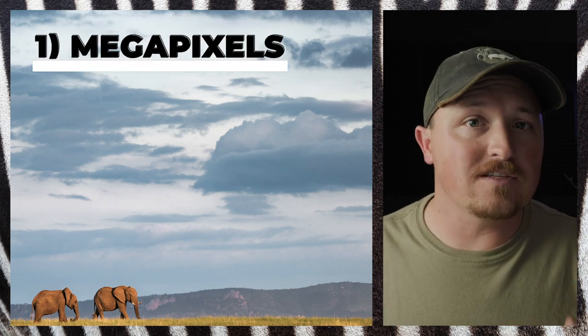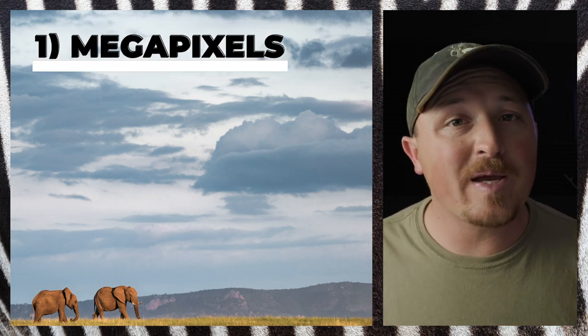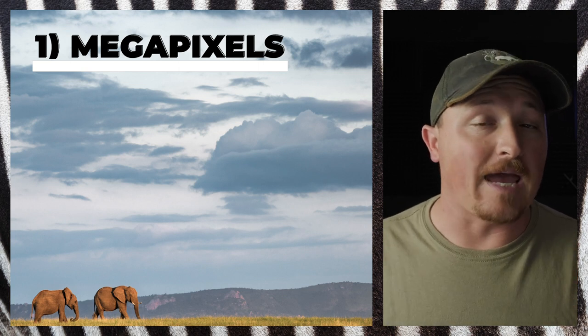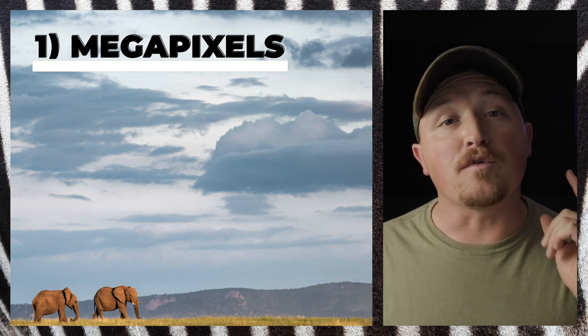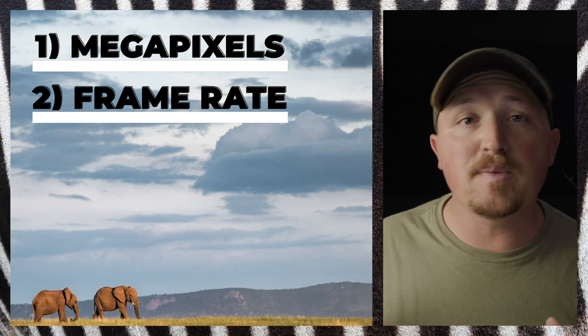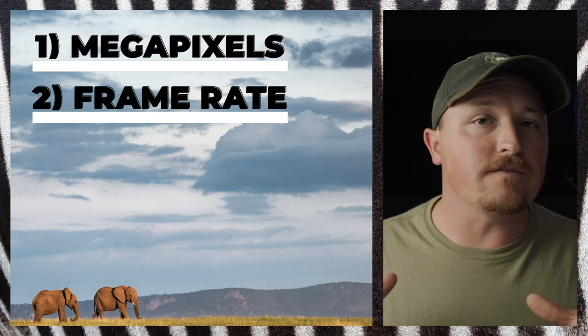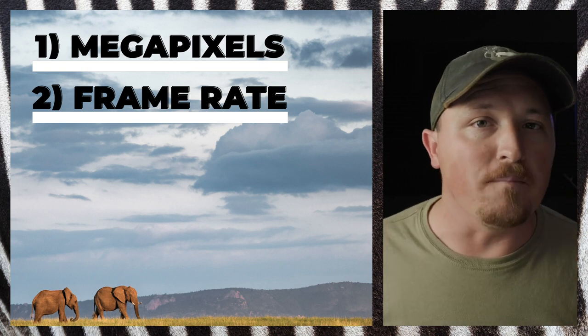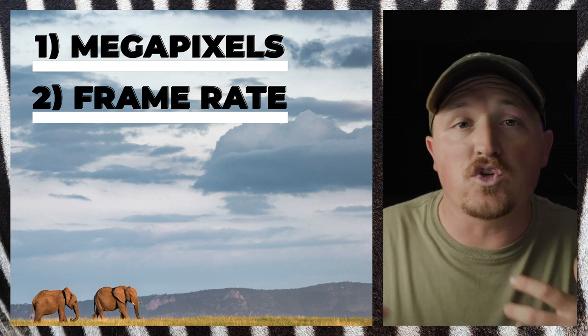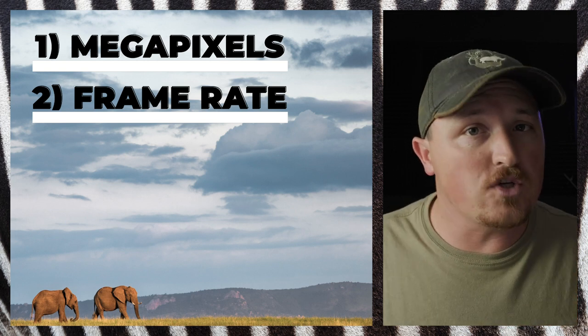Here's a quick breakdown of what we'll cover for each of the six setups. Firstly, the amount of megapixels — essentially, the higher the megapixel count, the greater the quality of the photos that the camera can take. Then we're going to be looking at your frame rate or your shutter speed. You want a faster shutter speed so that you can capture those motion or active shots in the moment. Think flying birds or running lions — if your shutter speed is too low, you're going to miss shots.